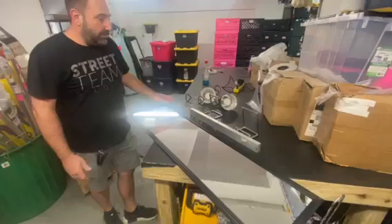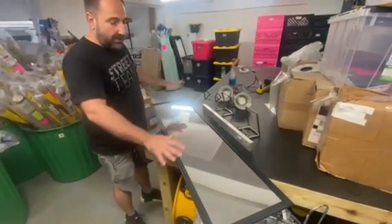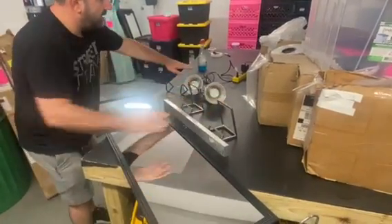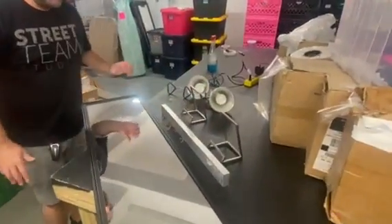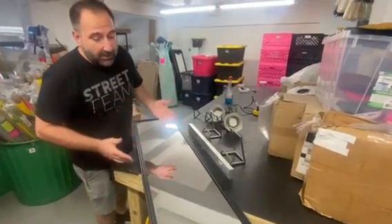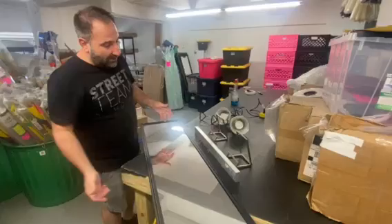The first thing you're going to want to do is gather everything that you need to do the setup. You're going to need the mirror, the weight bar, two stands, and two clip lamps. That's what comes with the package. Of course you can add tables, chairs, tablecloths, power strips, and extension cords.